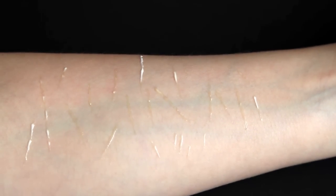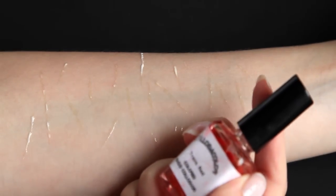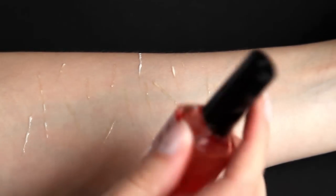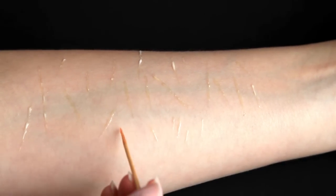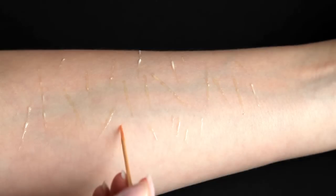While our latex is drying and turning translucent, I'm going to apply some fresh cuts with some rigid collodion. The collodion I just showed has a red coloring added to it. I rarely use this one but for this tutorial it worked out really well. You can also use normal rigid collodion of course.